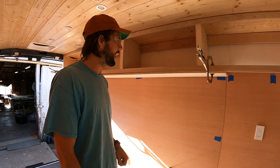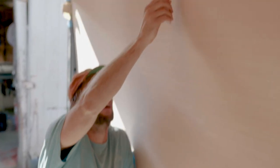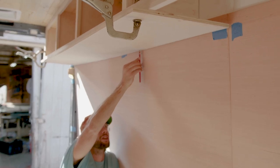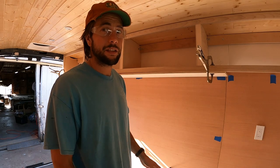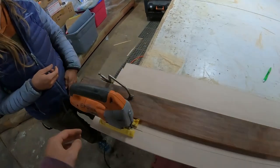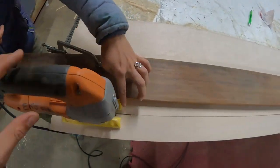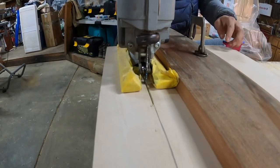We cut a piece at 14 inches — it hangs over a bit to give us enough material — and we're going to scribe the back and front, then cut it. It's going to be a process. Just note that when building these vans, you'll be scribing and making lots of templates. To get a straight cut without a table saw, clamp a straight edge down and align the foot of the jigsaw to run a smooth straight line across the board.